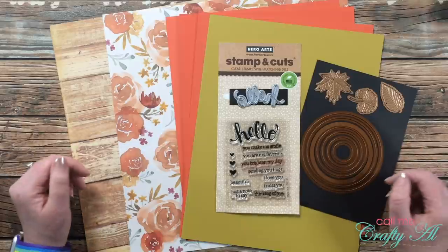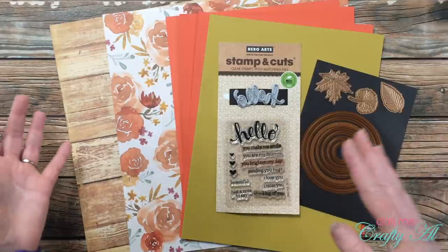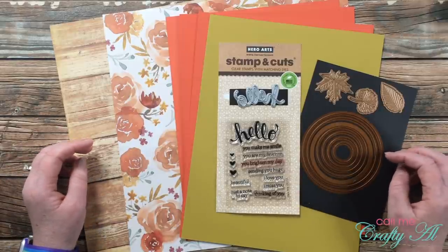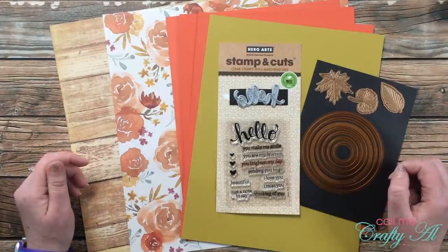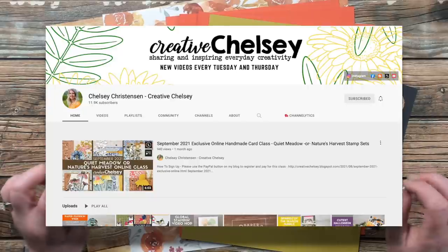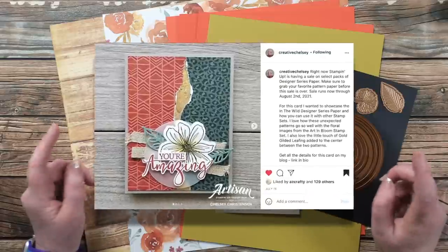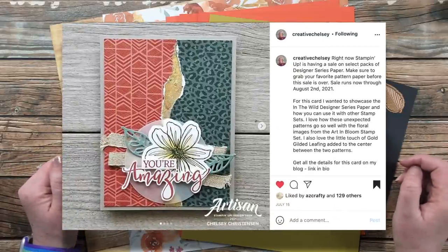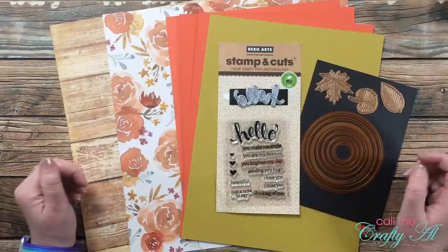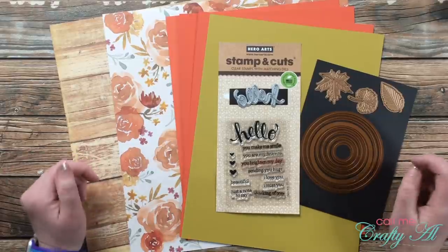Before I share this month's printable, I want to tell you a little backstory. Most months I come up with my own sketch, whether from my head, by cutting up papers, or from my old blog. This month's was actually inspired by one of my collaboration team members — Creative Chelsea here on YouTube. She shared a card a couple months ago that I first saw on Instagram, and I just fell in love with it. I thought it might be a more difficult sheet load of cards but I could make it work, so I reached out to Chelsea and was thrilled when she said yes.